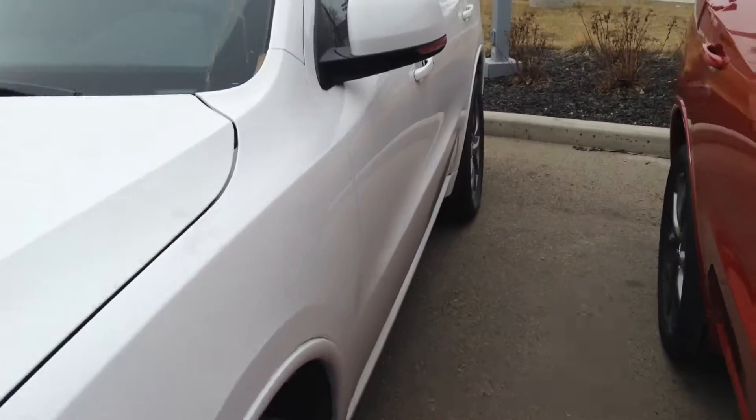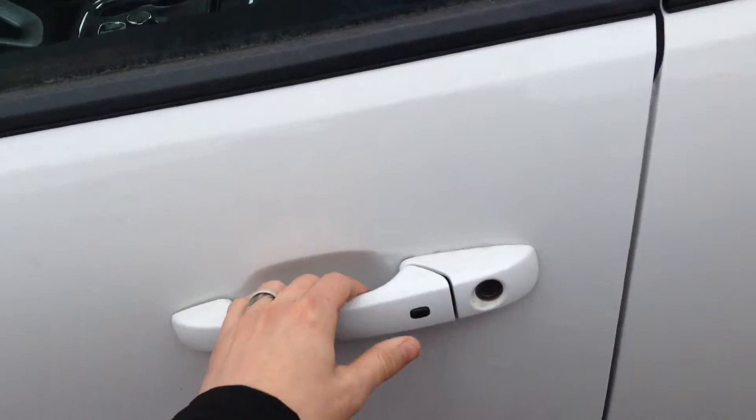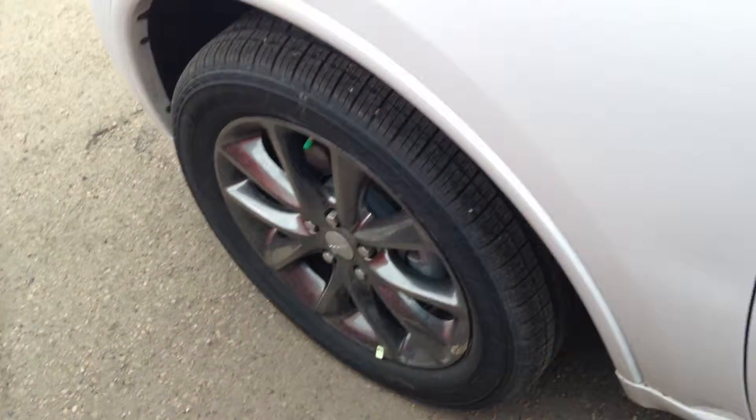I'll do a walk around to the outside and show you the inside here. So obviously it's white in color. The little black button there on your handle is your convenience package, so you can lock it from the outside of the vehicle — put your hand in and it automatically unlocks it for you, so that's nice. Nice big rims and tires there.